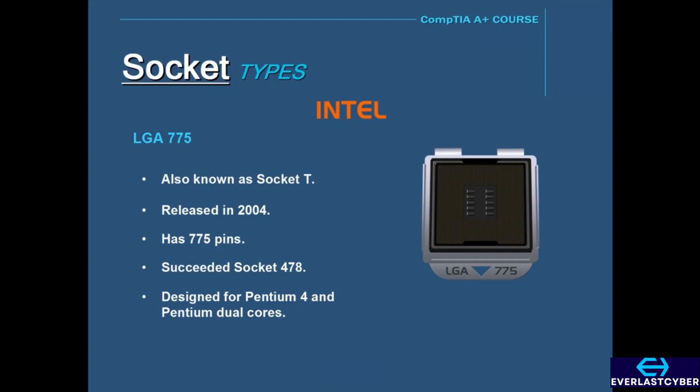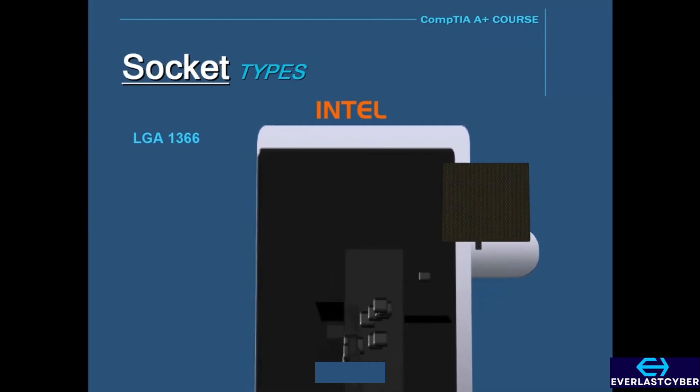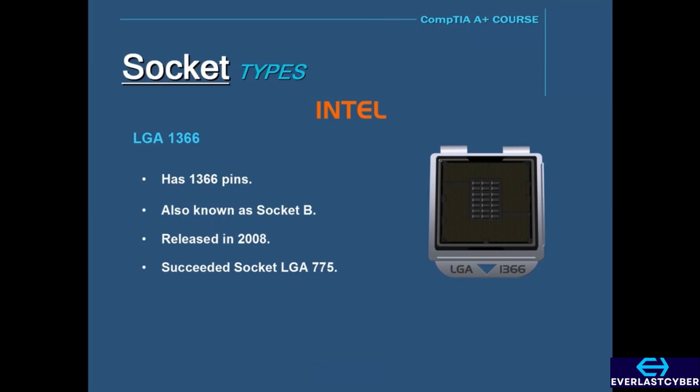Next is the LGA 1366, which has 1,366 pins and was also known as Socket B. It was released in 2008 and succeeded the LGA 775. The LGA 1366 uses the Intel Core i7 and the Xeon processors.